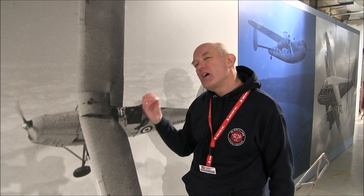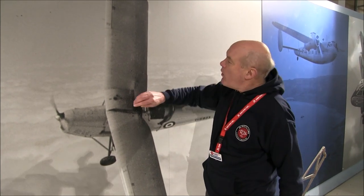But the Tiger Moth only flies at about 100 miles an hour, or 160 kilometers an hour. So why would you sweep back the wings of an aeroplane that's only going 100 miles an hour? The answer can be found by looking at the evolution of the Tiger Moth, which evolved from the original Moth. So let's have a look at a Moth.